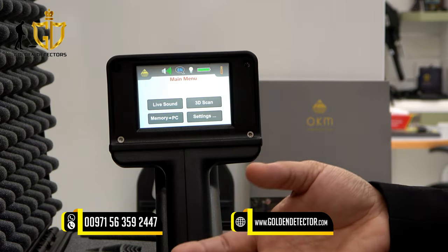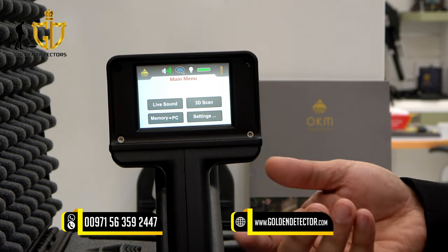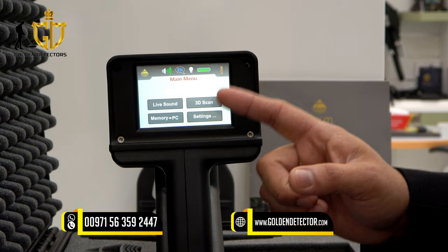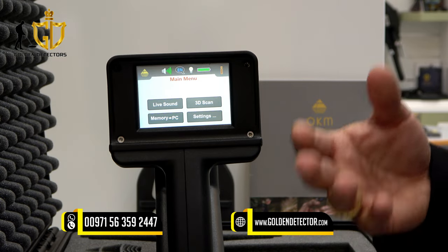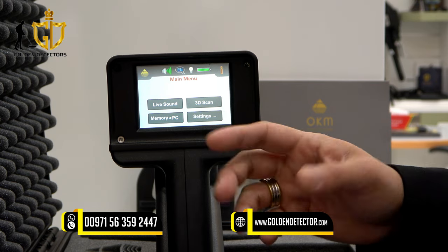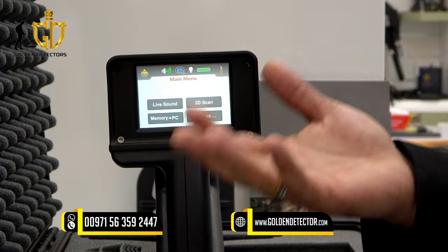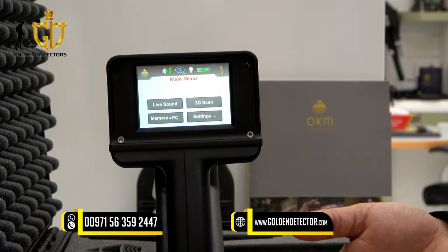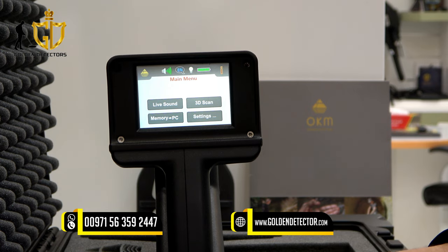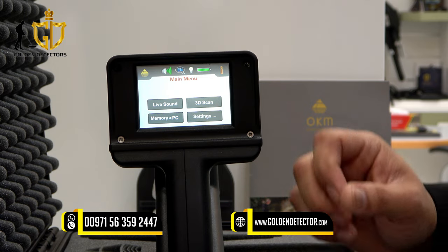The live sound mode can be used for detecting coins, gold nuggets, and any kinds of metals. It is also used to remove trash iron from the field before scanning in 3D ground scan mode. The 3D ground scan allows you to analyze data and images in 3D display, with depth and size data for the target.